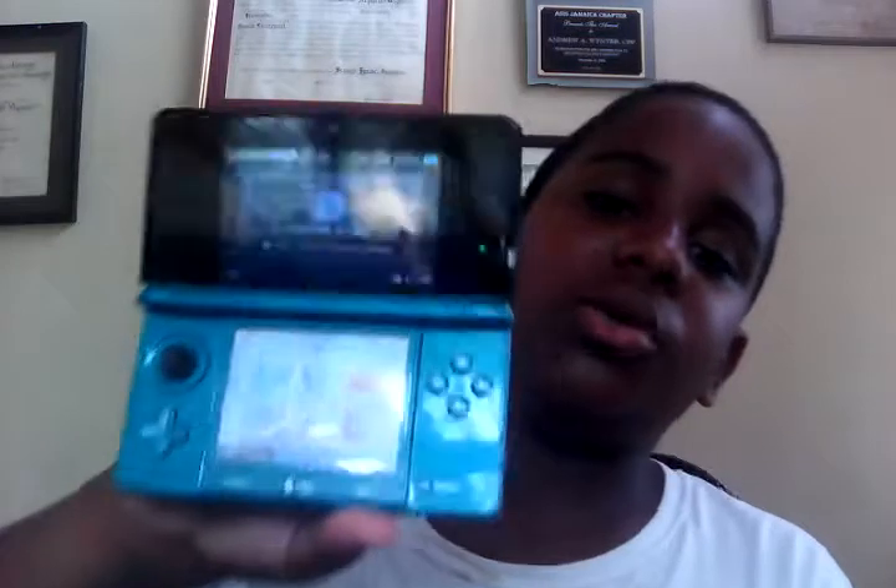This one also has a home menu — if you just click the power button it actually has a home menu, which is like the Wii U's, and I'm very familiar with that because I played on people's DSis before I got this. This one does not have that — it just automatically goes back to the menu. I accidentally said Wii menu — I meant home menu.